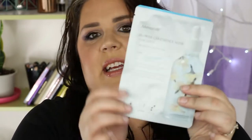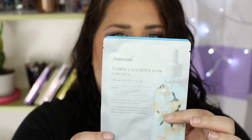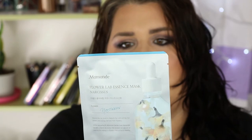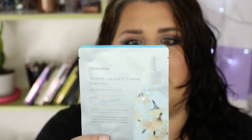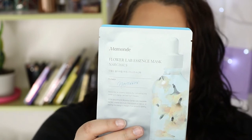First I got a sheet mask. This is the Marmond Flower Lab Essence Mask in Narcissus. It says it is a moisturizing mask that helps replenish the skin with bountiful moisture. It has a serum type essence and flower filtering care effect. So it's a flower mask - nice.